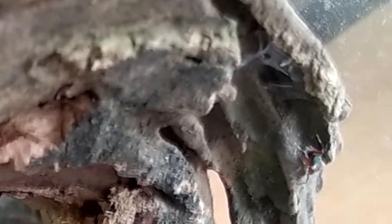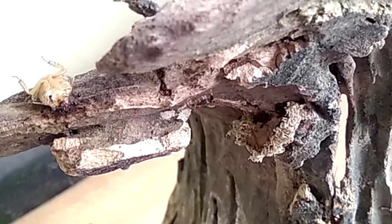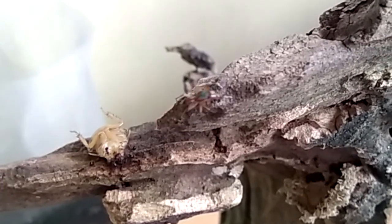Oh hey, look at that! That jumping spider! It has been missing for a very long time from my vivarium — and here it is! Beautiful, isn't it?